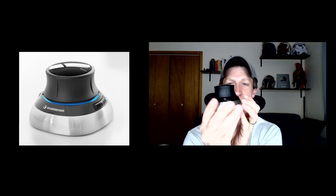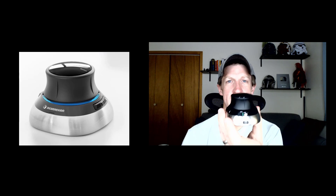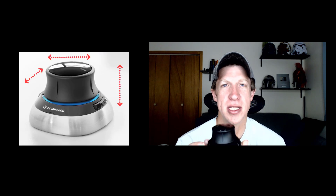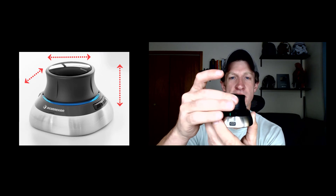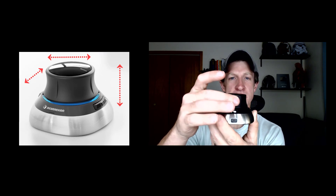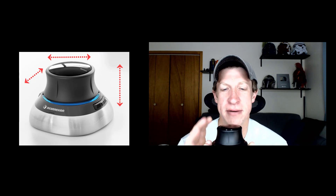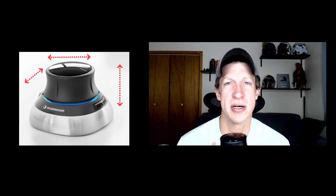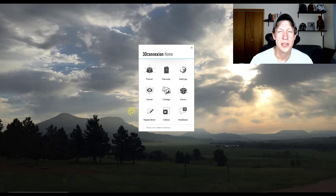The way a 3D mouse works is it's basically a heavy base — really solid and non-slip on the bottom so you don't have to worry about it moving around. You've got this puck on top that you move up and down, left and right, and you can also turn it. You use those different movements to generate movements on your screen — you can control the orbit of your camera, the zoom, and other things like that.